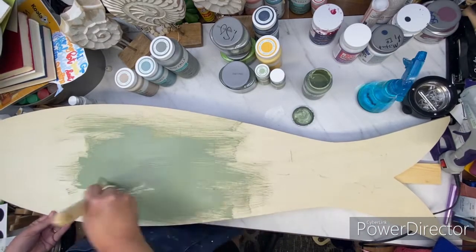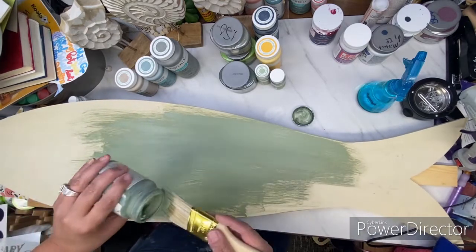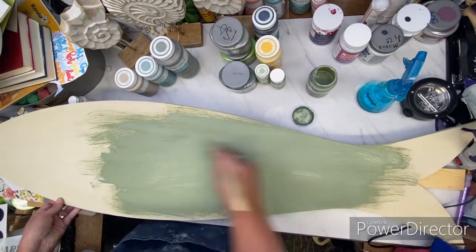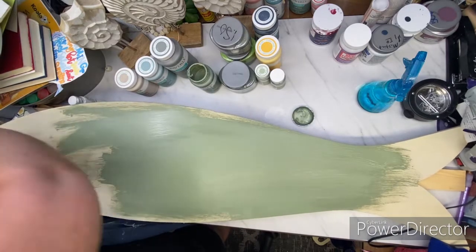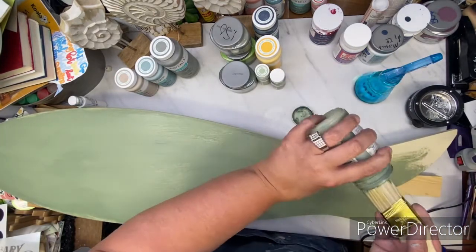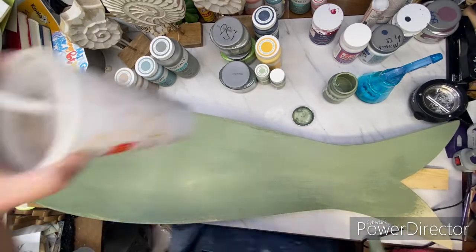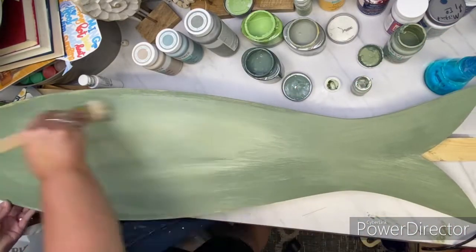She loves to bass fish. I don't know anything about bass fishing. I know they're green and so that's what we're going to go with. I start off with moss chalk paint and I am just going to layer the paint on and give it some dimension and some shadows. I give this one good coat of the moss chalk paint all over the front.